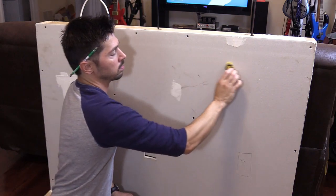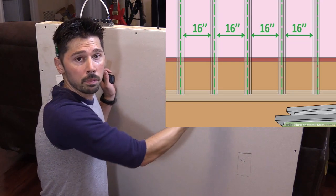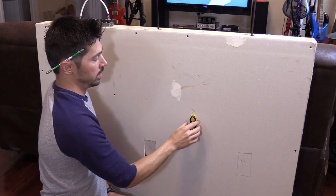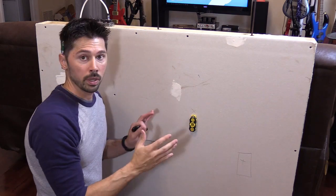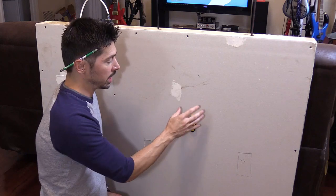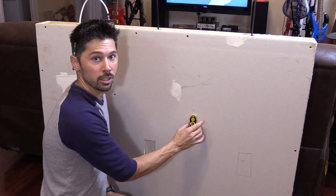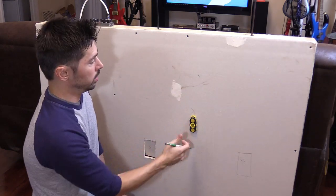Scan the wall every 24 inches because studs are traditionally 16 inches apart in the United States but could be up to 24 inches. Wave it back and forth about two feet, then go down and keep going down. You'll feel it attract to the drywall screw that's in the stud. Builders put up drywall using drywall nails or screws into the studs. Hold it very lightly so you feel that magnetic attraction to the drywall nail or screw. Mark it with an X — that's where the stud is.